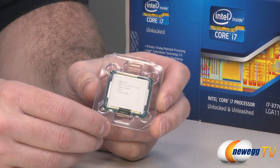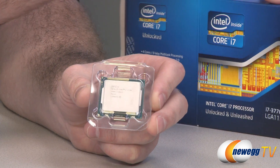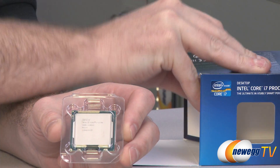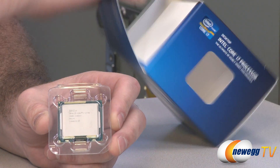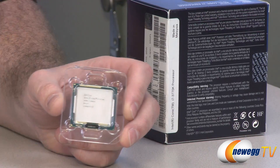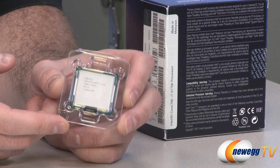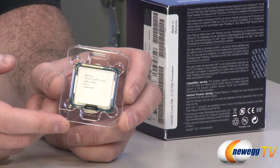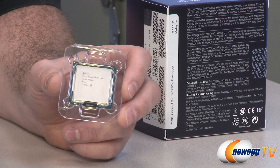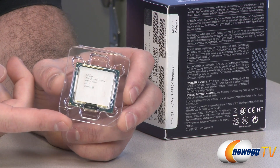Now we'll move on to the processor itself, and I'm going to give a little bit of a history lesson here because Intel for the past five or six years has been doing a cadence with their releases of processors, which they have called tick-tock. A tick, generally speaking, is a manufacturing process update, which generally means that the manufacturing process is shrunk down — it becomes smaller. The actual die on the processor becomes smaller as well.